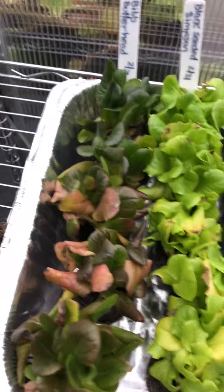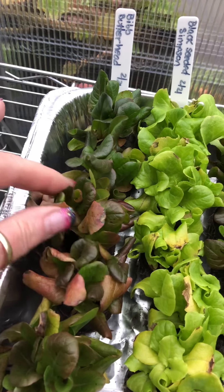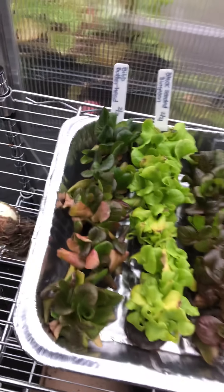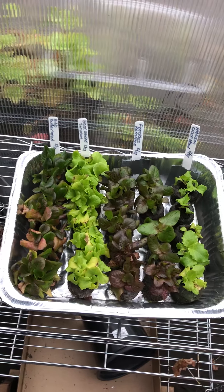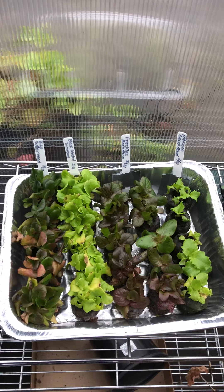What I was noticing is they're starting to get these discolored leaves. So I thought maybe they're craving real light, real sun. So I moved them out into the greenhouse and I will watch them closely.